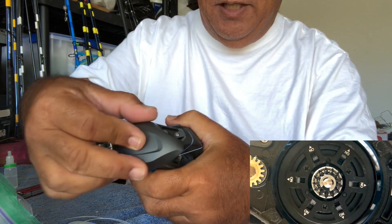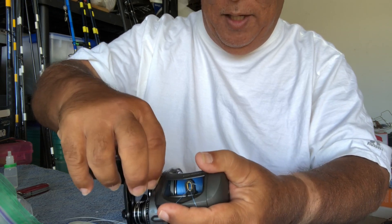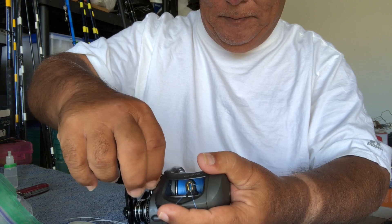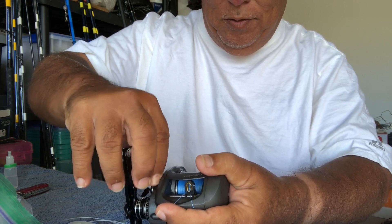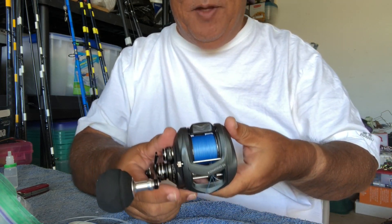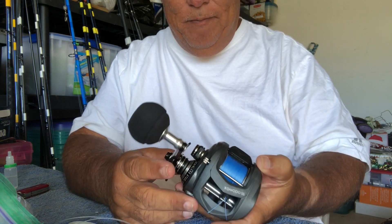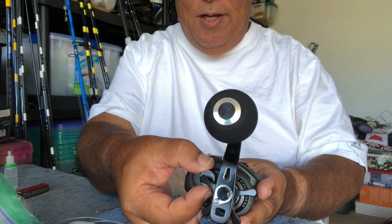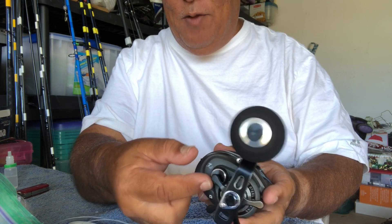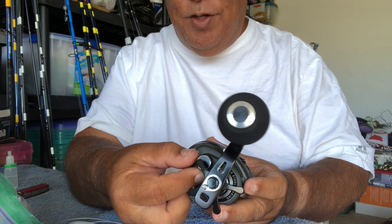Snap it back on — there you go. Now, because it's lubed, I can finger-tighten this back, like so. And we're going to see how this works on that setting. You can make an adjustment in the field, but this is just to get us going. Now, you've got your spool tensioner here like you would on most big casters. We're going to play around with the tensioner to make sure that we've got the right setting for the type of casting weight we're going to use.